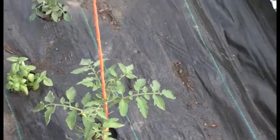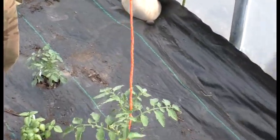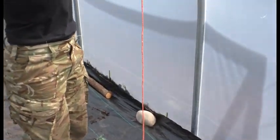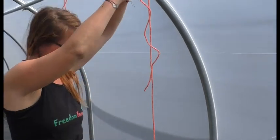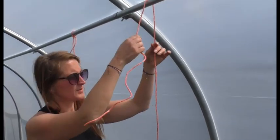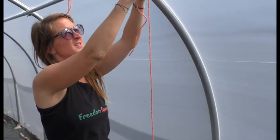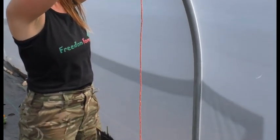And now we pull the rope up, feed it underneath our support bar, and then put just a gentle tension on to the twine and tie the rope off.